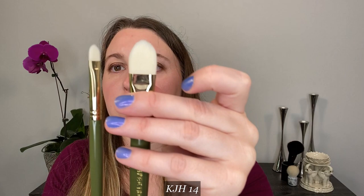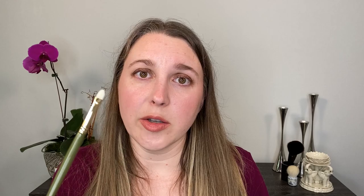Brush number 14 actually looks like a smaller version of the foundation brush number six. I like this brush — you can see the amount of flex and give. This works really well if you're using a cream or liquid shadow that you need to be careful not to make a mess with, since it gets precisely where you want it. I also like to use this one as a lip brush. I think this is a great, very versatile brush — one that I like a lot.